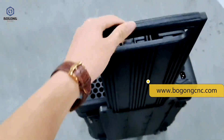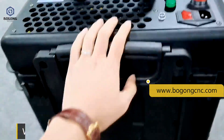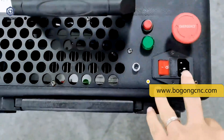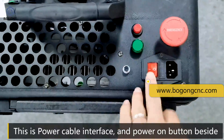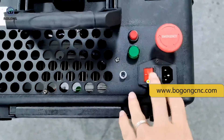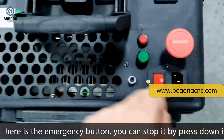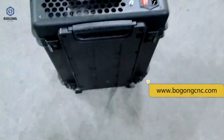We can put in the pole after arriving at the destination. This is the power cable interface and power-on button beside it. Here is the emergency button — you can stop it by pressing it down.